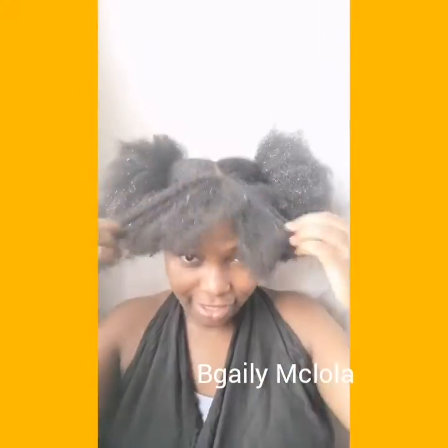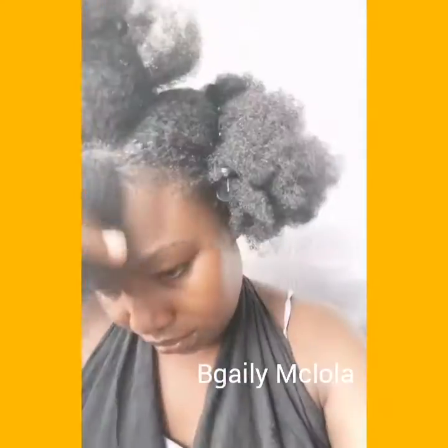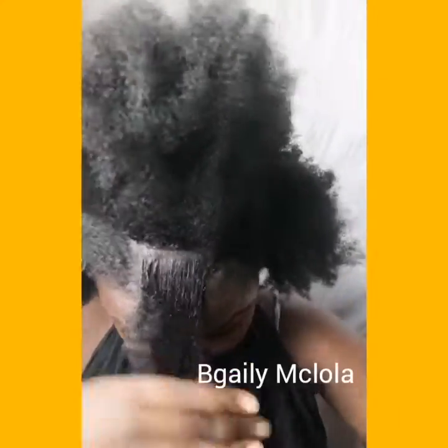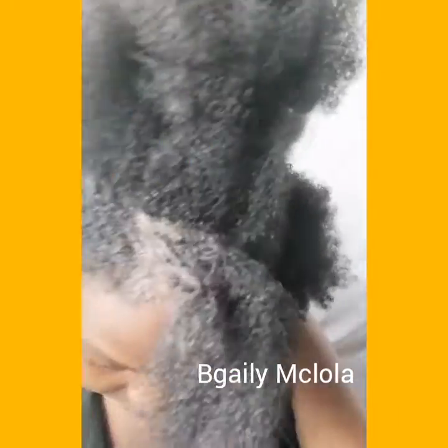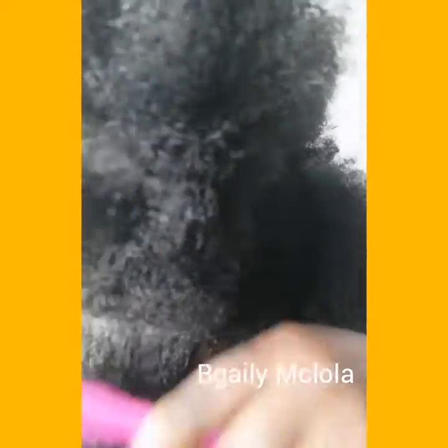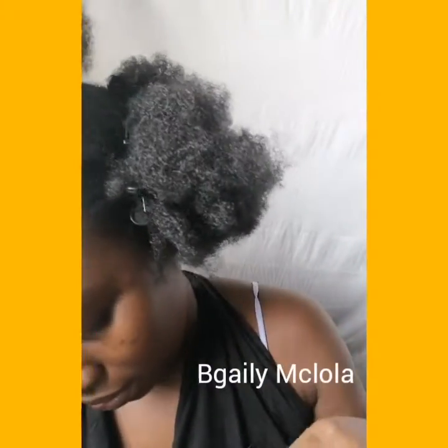So now I'm just going to be parting the front of my hair in a triangle shape. Then I'm going to be sectioning it into four. I'm using edge control to slick the parts and then using the brush to brush the hair down. I'm using this Black Petals gel to slick my hair.